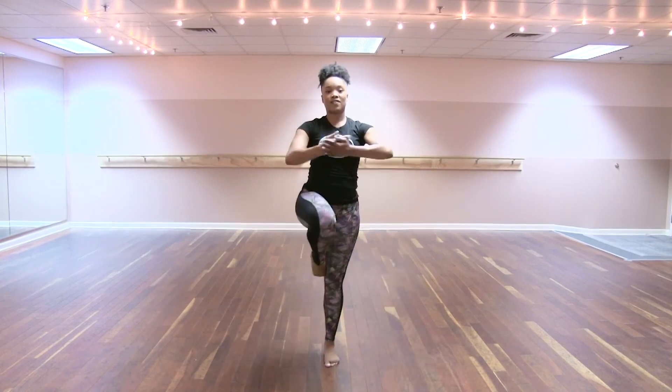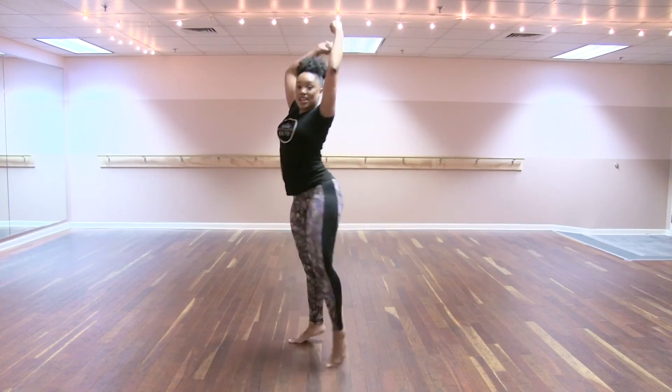Triple pirouette, five, six, seven, big jumping attitude, eight, one.